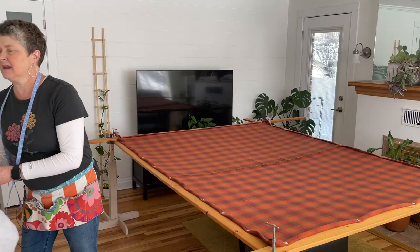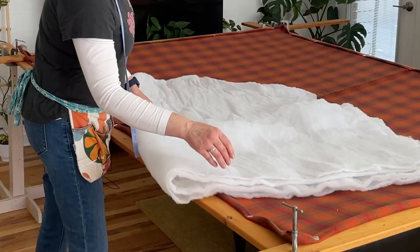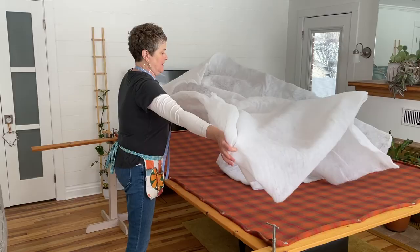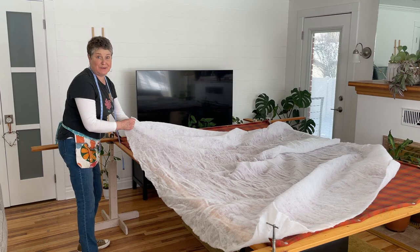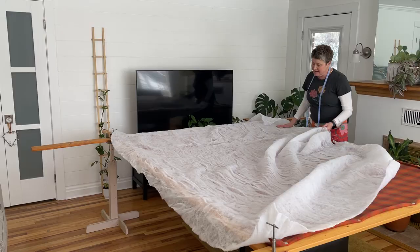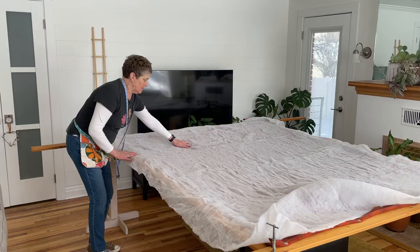Now we're ready to add the batting. This is a very thin, low loft batting, and when you take it out of the bag it's a little wrinkly — just flatten it out the best you can. It's going to overlap quite a bit, but we'll trim that off in just a bit. If you choose to make the blanket without batting, that's just fine. I do like the feel of these quilts with a little bit of batting, and those little bubbles will smooth out once we put the top on.